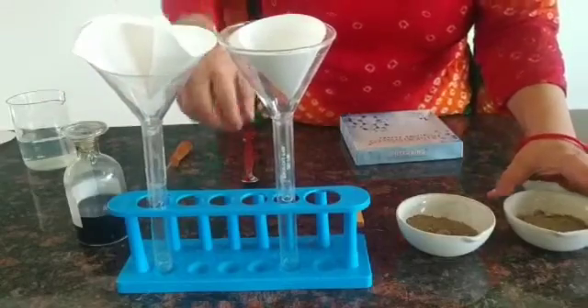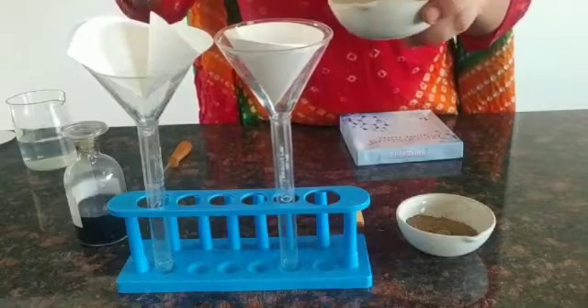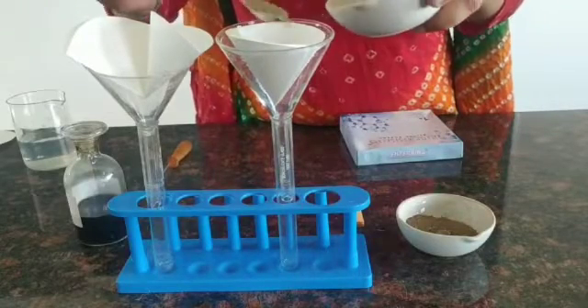This is the garden soil. We'll place the garden soil in the first funnel and then the roadside soil in the second funnel.